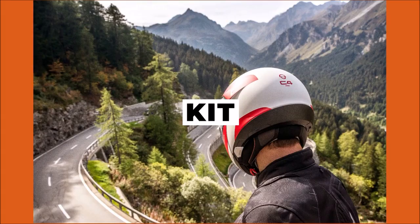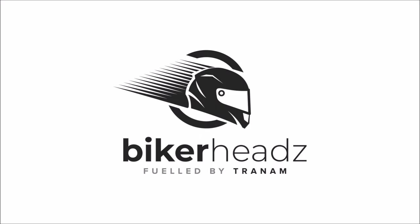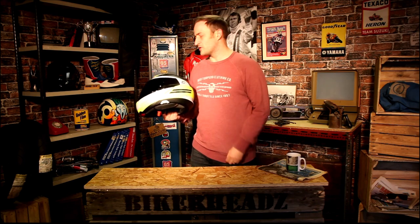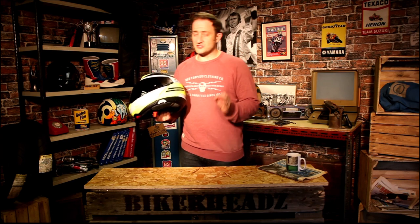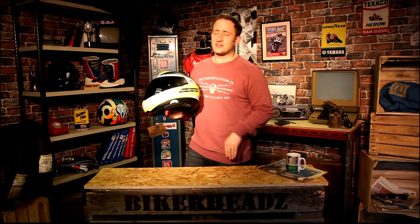Hey, I'm Ed from Bikeheads. Today we're going to be talking about the C4 Pro Carbon. This is right at the top of the tree of the Schuberth touring helmets. It's been a long time since Schuberth brought out a carbon flip helmet, but we've got one now. We're going to run through a few of the key features with you.